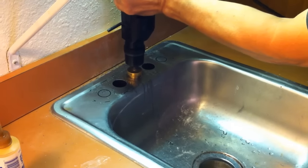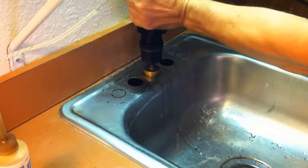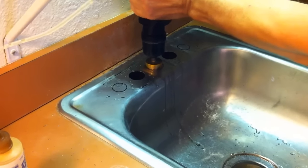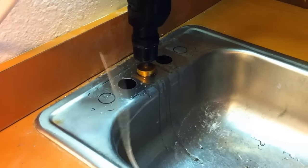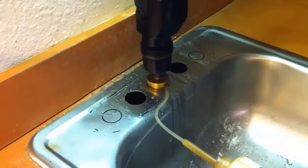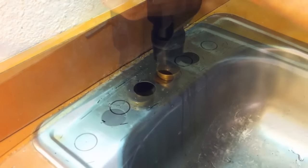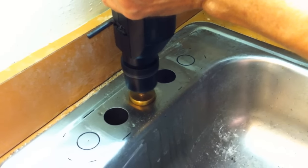The bit did get hot and smoked a little, but I kept applying the light milling oil, backed off a little and continued drilling. With each hole size level, it worked best to back off even more on the pressure, or the bit tended to grab and got stuck a couple of times. Once I got used to that, it was easy.